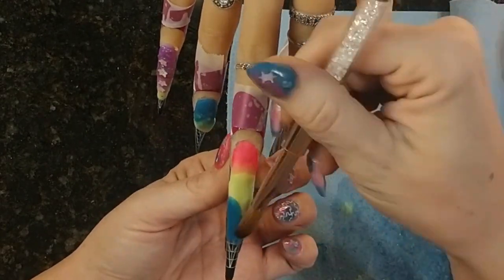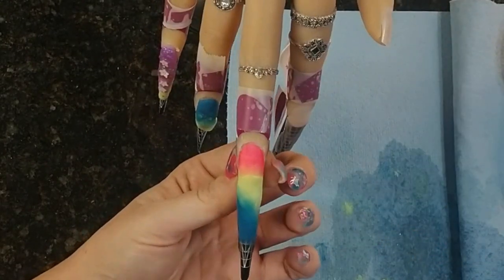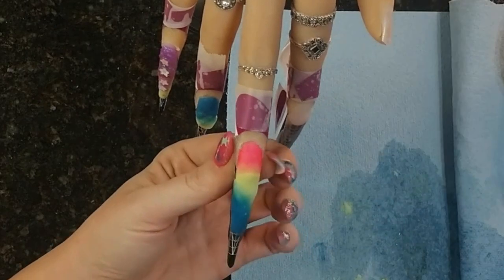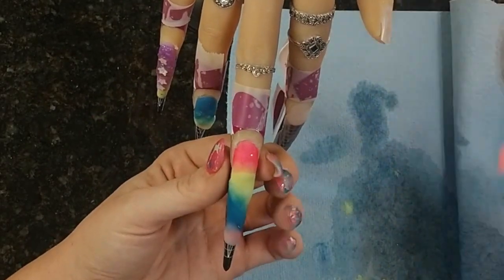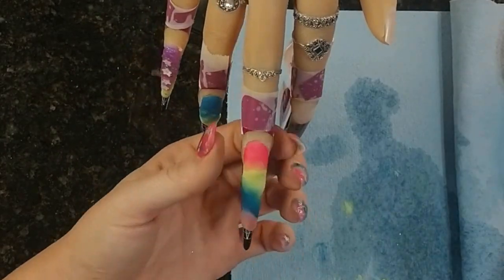Definitely didn't come out like my inspo pic, which I'll include here at the end, but I'm pretty happy with it. I was kind of just winging it - I didn't have a real plan to start, so super happy with it.